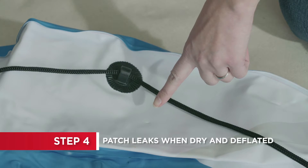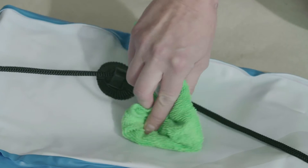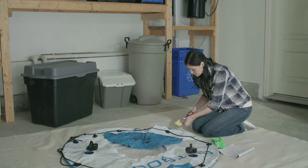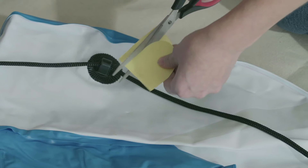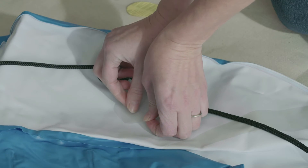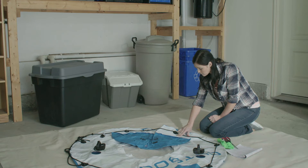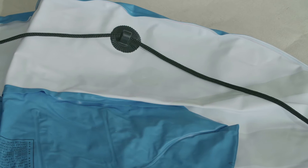If you need to patch a leak, do so while it's deflated. Clean and dry the area you need to patch, then cut a patch from the material in the provided patch kit. Be sure to cut the patch with rounded corners. Apply the patch to the inflatable and smooth out any bubbles. Allow it to sit for 30 minutes before inflating for use.